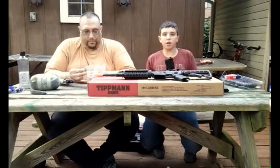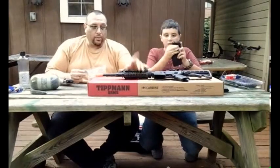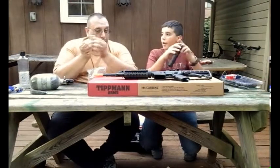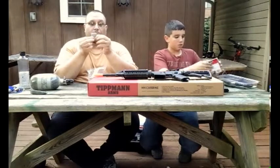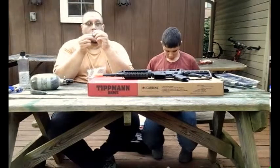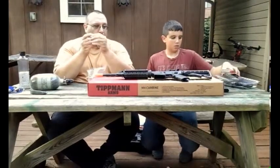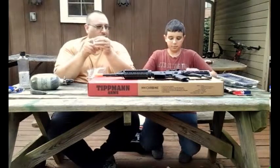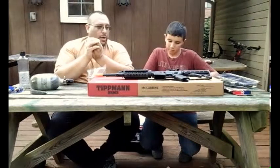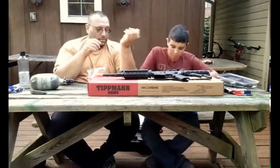We're going to do a quick shooting video — we have a target set up. However, we won't be able to shoot with the 12-grams today because we're currently set up to run a remote line. You have to use one or the other; you can't switch on the fly. It's not that hard to switch — just a couple of things to take out, drop the piece in, screw it in, and you're done. For this video, we'll do the shooting with the remote line and a tank instead of that magazine.